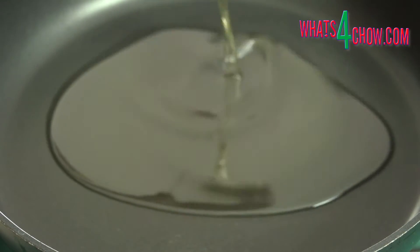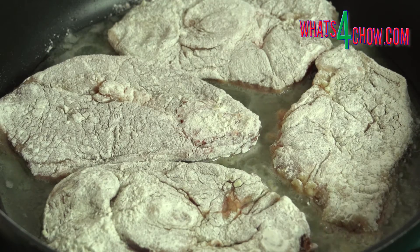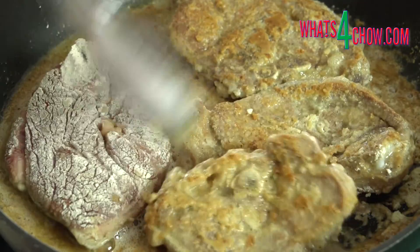Dredge the cutlets in the seasoned flour and fry them slowly for 5 minutes per side until they are nicely browned. Repeat this until all the cutlets are fried, then transfer them to a large roasting tin.